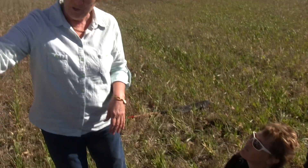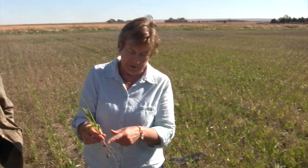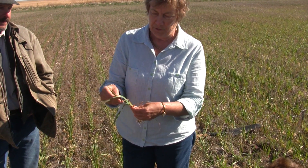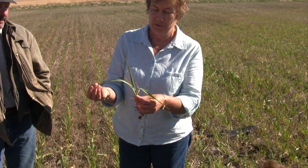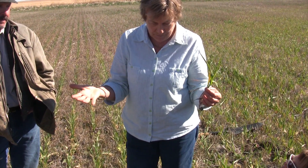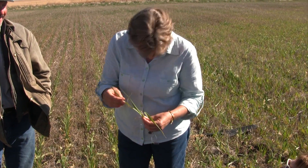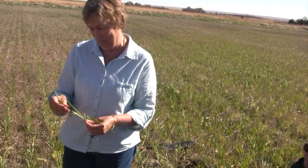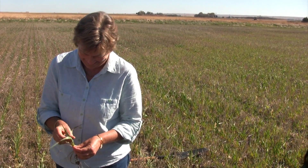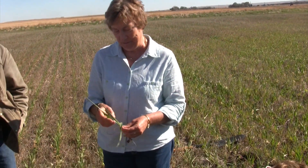Sierra asked a question - why is it that if we apply synthetic nitrogen to this, it won't do this nitrogen fixing that it's obviously doing? It's got green leaves. So where did this get its nitrogen from? How much nitrogen is in the air as a percentage? About 78-79%. How much oxygen is in the air as a percentage? Well, there's about 21% oxygen and 78% nitrogen.